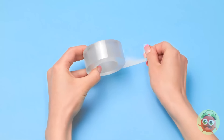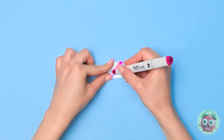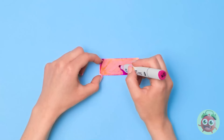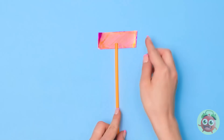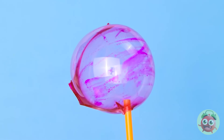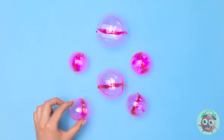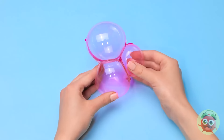All I need is clear tape. I'll cut off a small section, then color it with a pink pen. I want to cover it all. Next I'll draw a straw in the center. Now I'll fold the tape over, then blow into the straw. A perfect bubble — I'll pinch the end to seal it. I've made more bubbles of various sizes. Now I can stick them together.